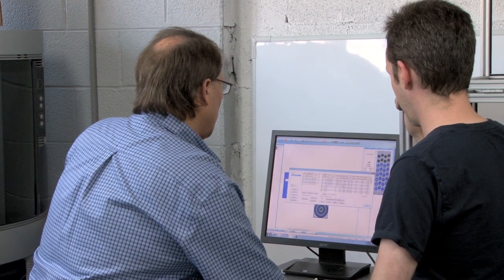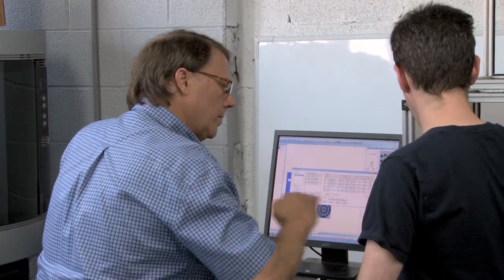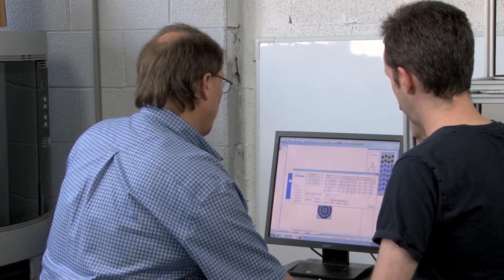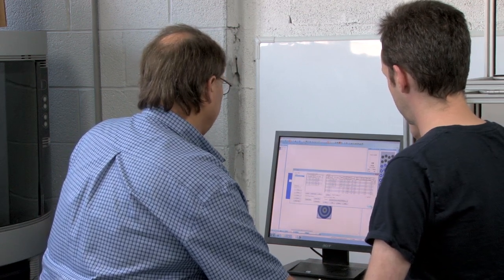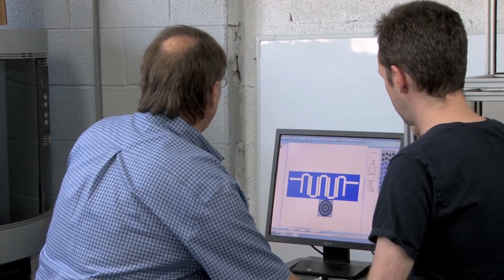I went in and told it we're going to drill 90 mils. This is 0.62 thick, so we're going into the backer board about halfway with the point of the tool. Okay, so there we go — we're ready to make the board.